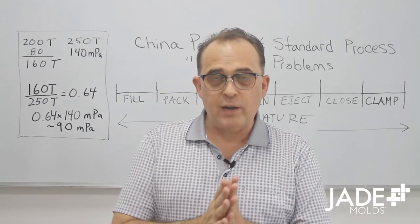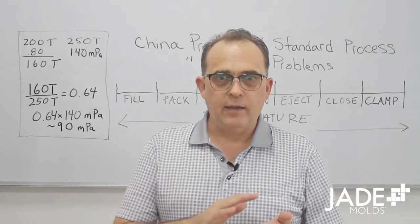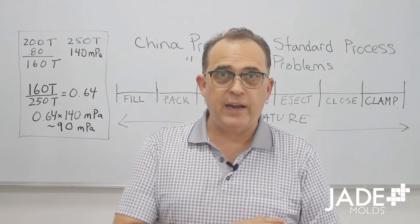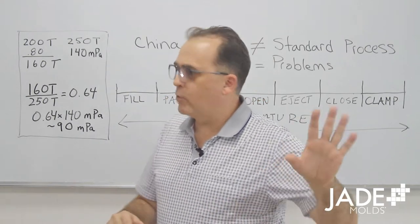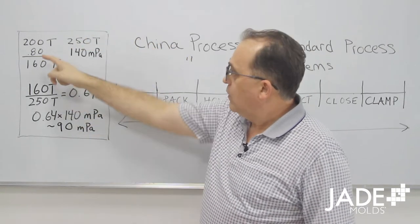We want to make sure that the mold will clamp up, hold plastic, and not flash open at the pressure you have available on the press you're actually going to be running it at in your factory. We also want to assume a safety factor. So let me work through an example I've got on the board. Let's say your goal is to run in a 200-ton press.